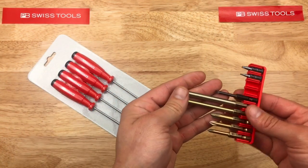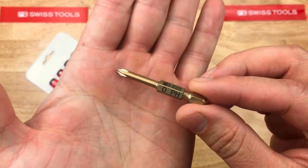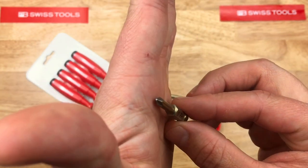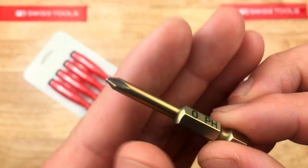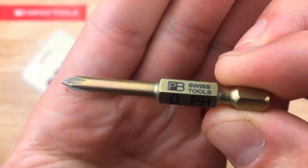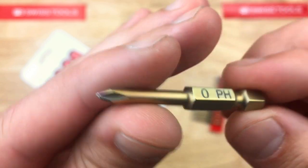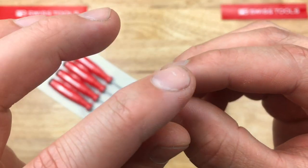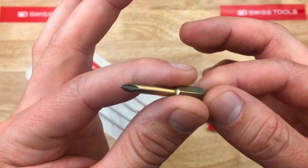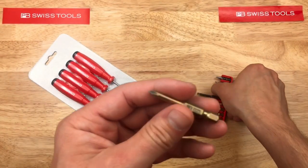So PB Swiss tools, let's take a look. First off, the Phillips driver — this is a zero size, aught size. Let's look at the manufacturing on it. One thing about PB Swiss: their manufacturing seems to be very clean. You can see the bottom there is not colored like the rest of it for some reason. I don't know what the coating is — they say plasma coating on their literature, so I'm not really sure what that is.